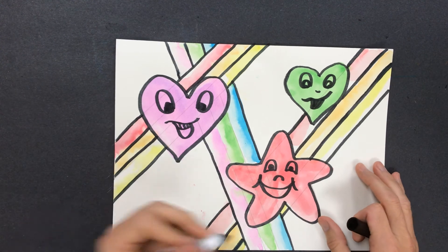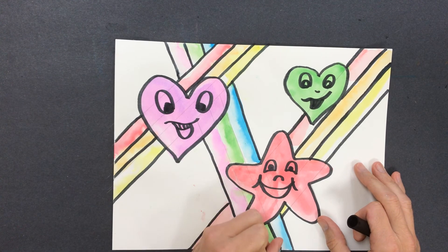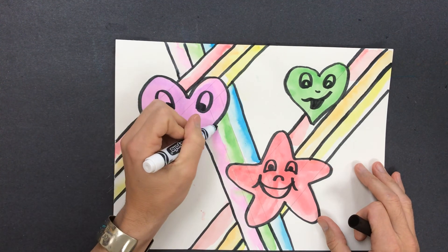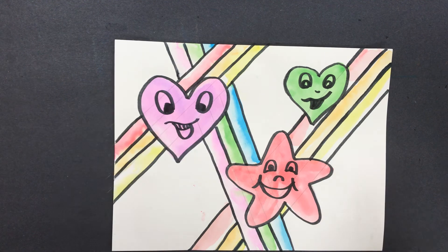All right, guys. I'm going to continue working on mine. You are going to finish yours, and I look forward to seeing what you guys submit to me when you are all finished. Good luck, guys.